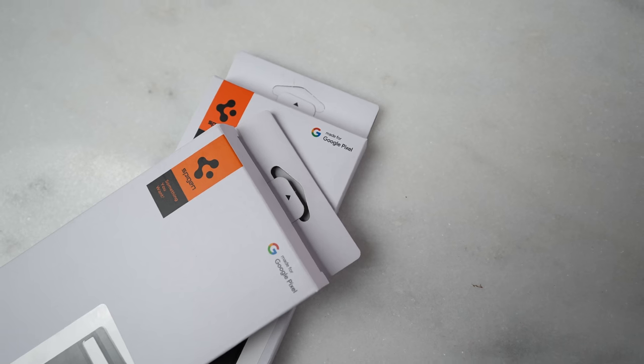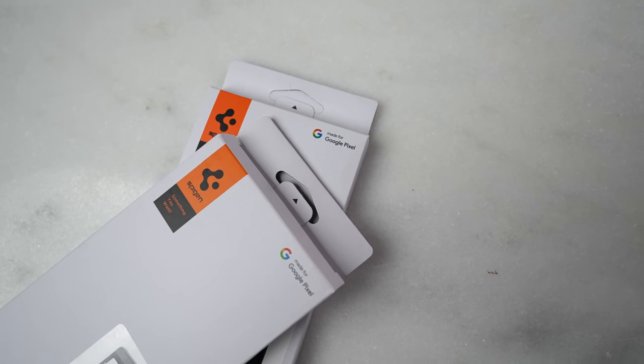I want to give a big shout out to our sponsor of this video, Spigen. They make some really awesome cases and accessories for the Pixel 7 and 7 Pro, and these are Google certified.